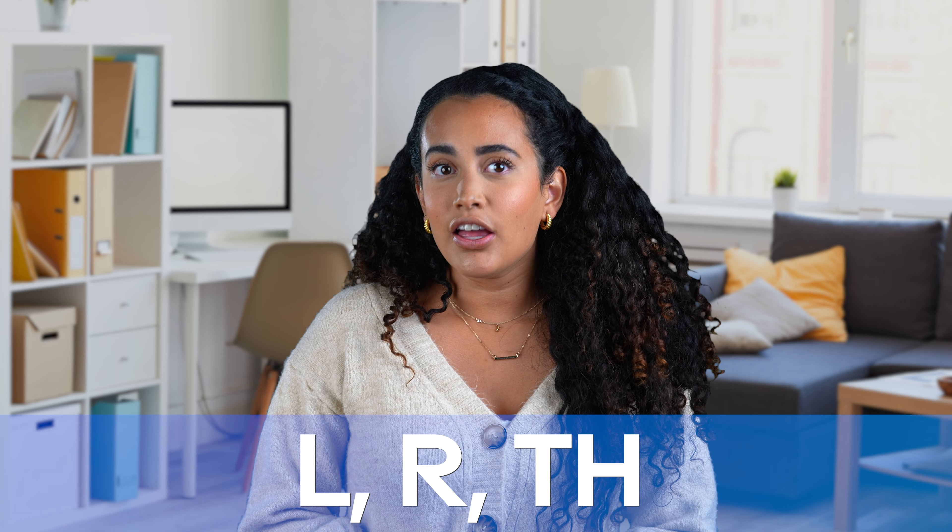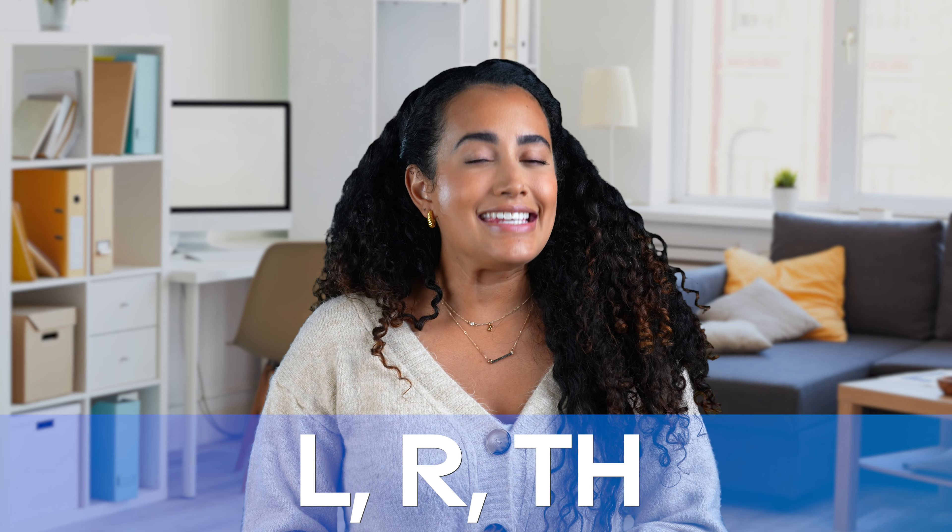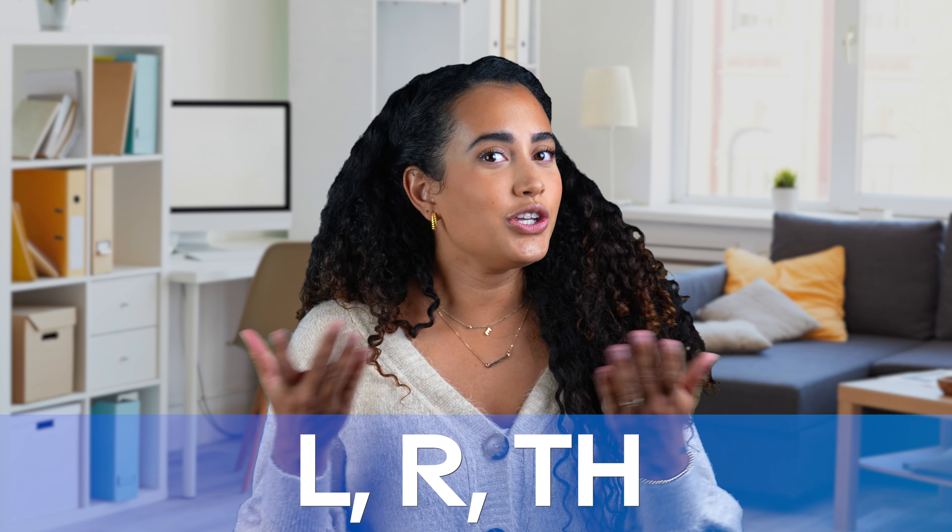Today we're going to work on a pronunciation practice for letters that are commonly difficult to pronounce for English learners. Those are the L, the R, and the TH sounds. Do you struggle to say these? Even as a fluent speaker, these sounds can often prove so difficult. So let's learn some ways to perfect and properly say these letters.